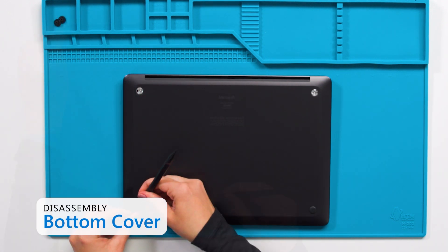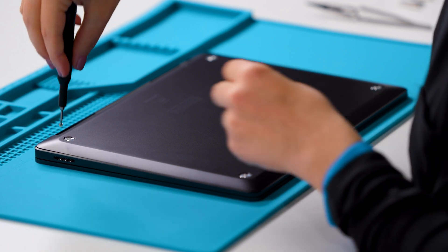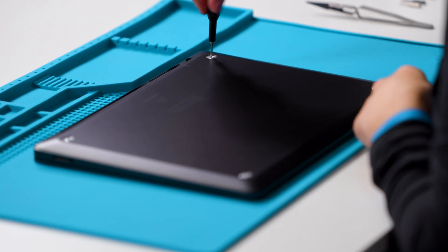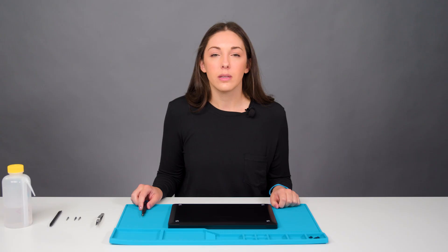The feet on this Surface Laptop are designed to be reusable. With the feet removed, we're going to start working on the bottom cover. There are four screws under the feet, and you don't want to try to pull off the bottom cover until all these are removed. We'll be using a 5iP Torx Plus screwdriver, and we recommend that you count screws and place them away from your device as you go along.